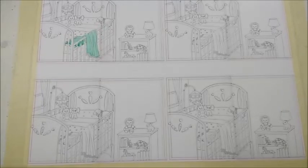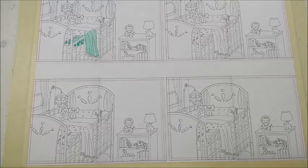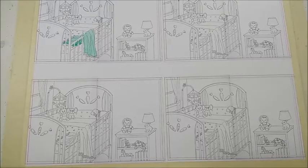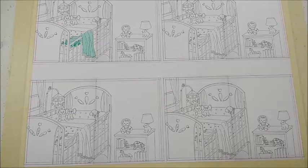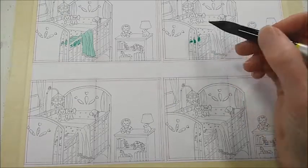Hi, this is Lorraine Watry and I am currently working on illustrations for a children's book by Pauline Hawkins. You can see on my board right now I have four versions of the same image. This is one of the first pages of the story, which is about a blanket and how it is representative of a mother's love and how over time the blanket is not needed as much by the baby.